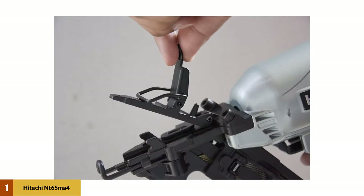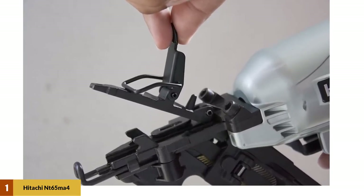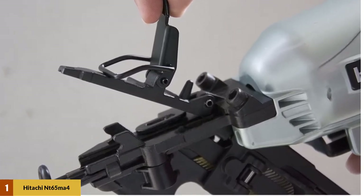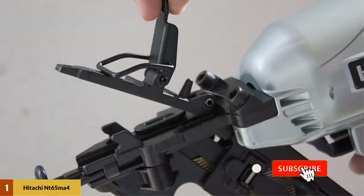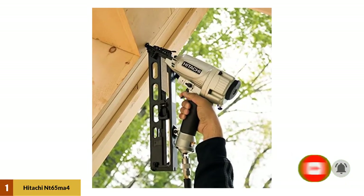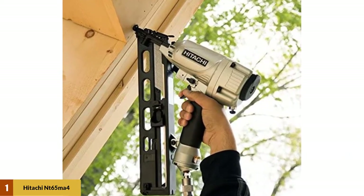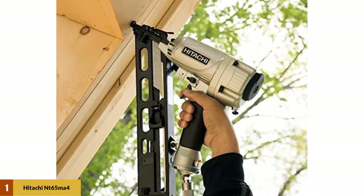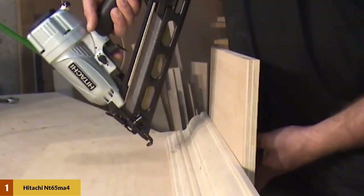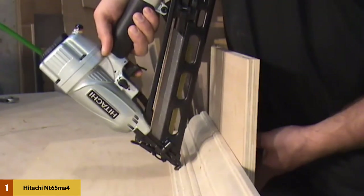With an integrated air duster to help keep your surface clear, you can drive 15 gauge nails of one and a quarter to two and a half inch lengths to secure a multitude of varying material surfaces. The angled magazine helps get you into tight spaces and can hold up to 100 nails in each load. As a pneumatic nailer it does require an air compressor and air hose. It is fully adjustable for nail depth, working with your air pressure, and features a non-slip trigger for specific nail placement.